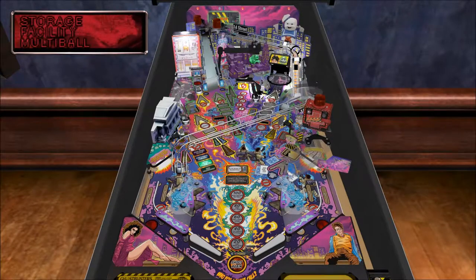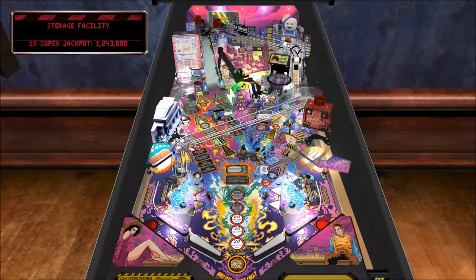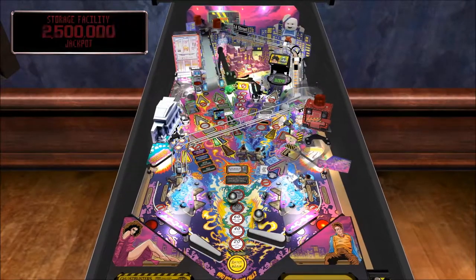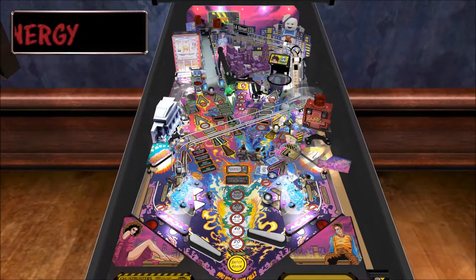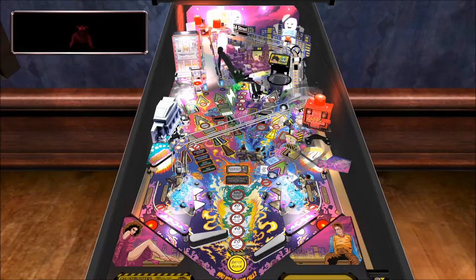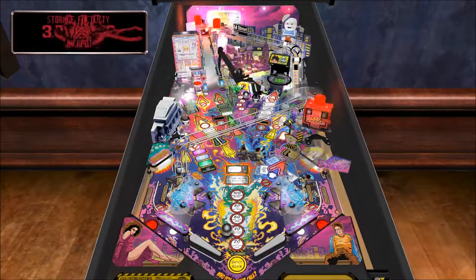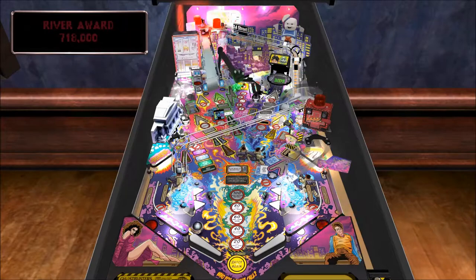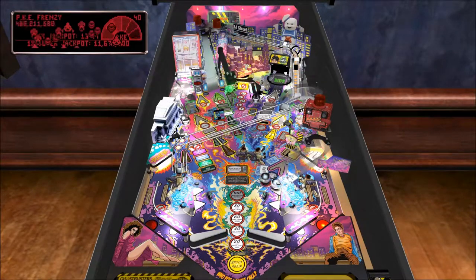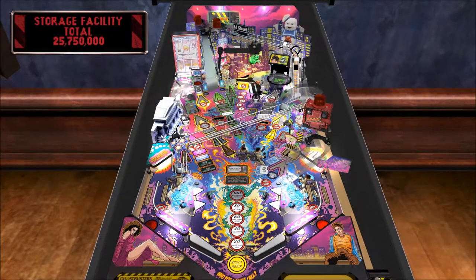Here we go — Storage Facility Multi-Ball! Ghosts are everywhere. Here they come. They said multi-ball, they weren't kidding. I'm not even looking at the board right now. Did I get an extra ball? I think that's it — not bad.